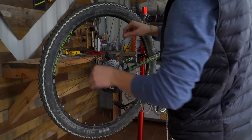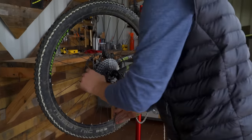Thread the other side of the chain through the rear derailleur. This can be a tricky process, so take your time to get it right.